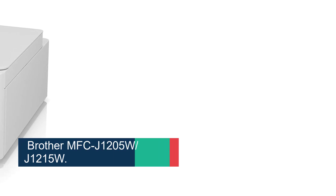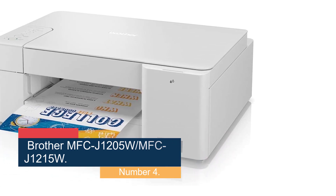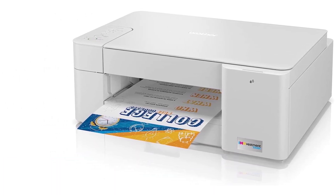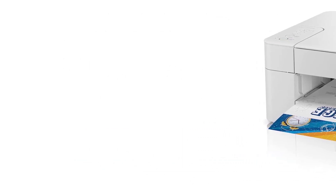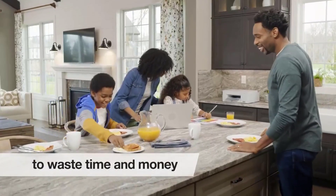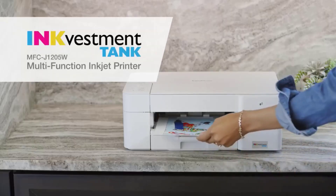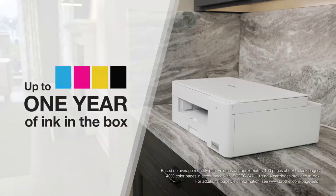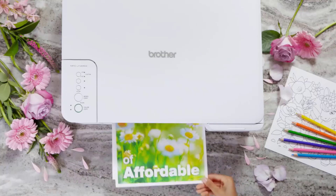Number 4: the Brother MFC-J1205W, also known as the Brother MFC-J1215W if you're shopping at Walmart. It's a simple all-in-one inkjet model with a sturdy build, wireless connectivity, and a basic flatbed scanner. It prints black and color documents well, although its printing speed of 9 black or 6 color pages per minute is very slow, so you'll have to be patient during large print jobs. You don't need to replace the ink cartridges too often, as they're good for around 1,100 black and 750 color prints. Replacement cartridges are relatively cheap, which helps keep your maintenance costs low.